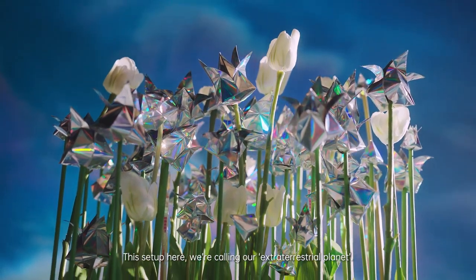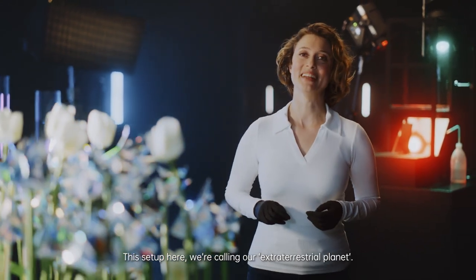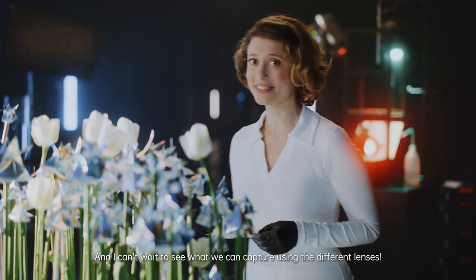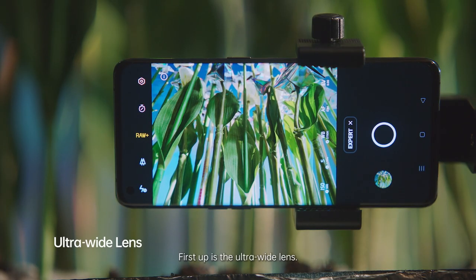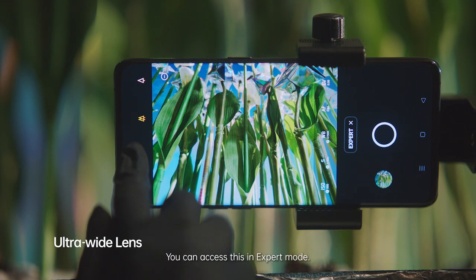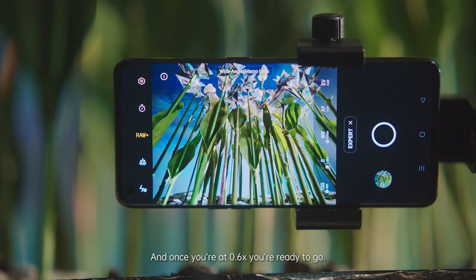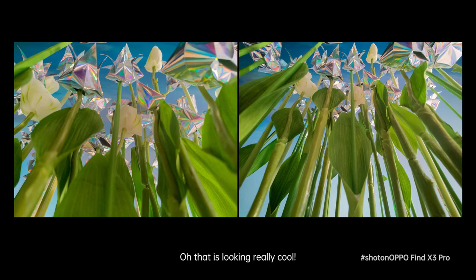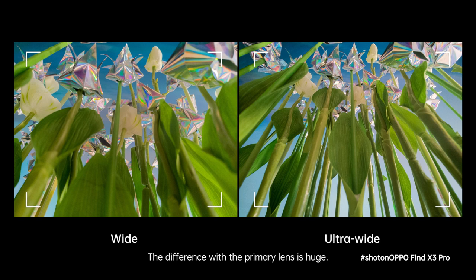This setup here, we are calling our extraterrestrial planet. And I cannot wait to see what we can capture using the different lenses. First up is the ultra-wide lens. You can access this in expert mode, and once you are at 0.6 times, you are ready to go. Oh, that is looking really cool. The difference with the primary lens is huge. I'm impressed by how wide this lens can go.